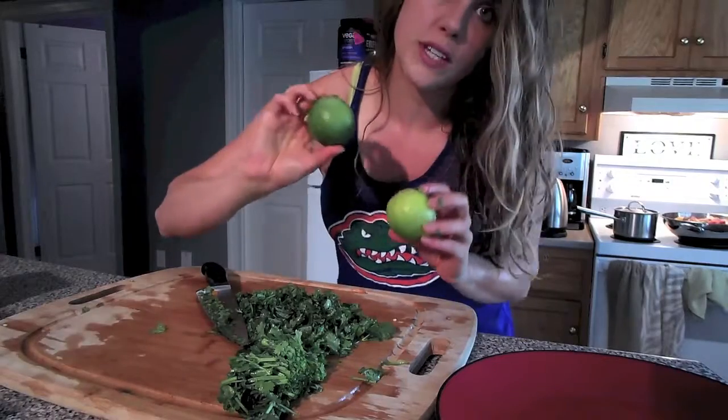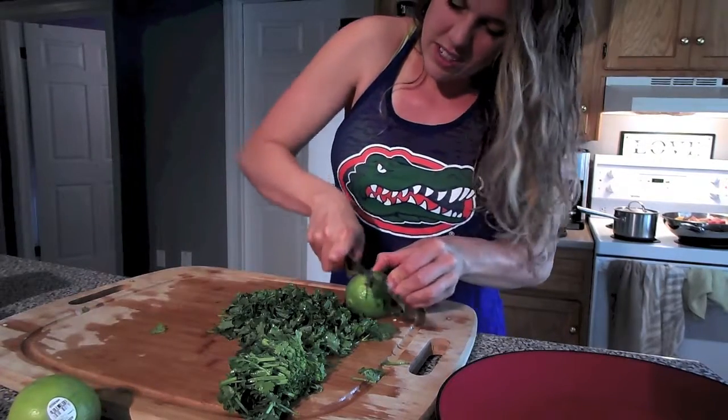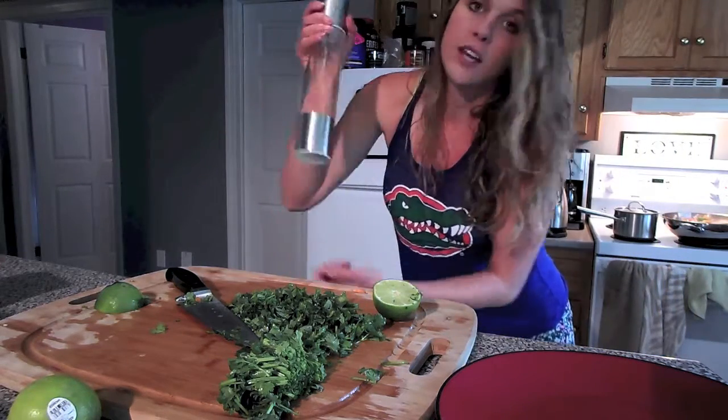I'm going to juice the lime and put that in the rice too. Nothing fancy, I'm just going to do it manually with my hands. Salt your peppers — Himalayan salt.